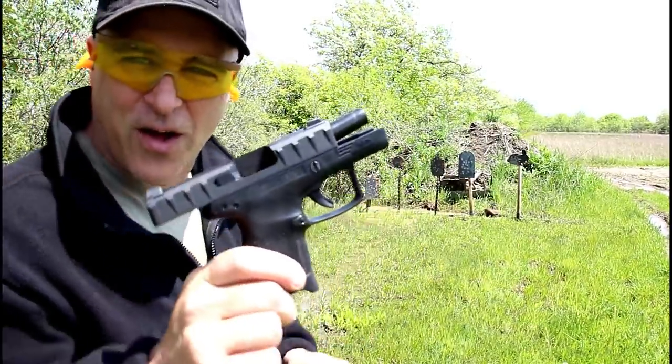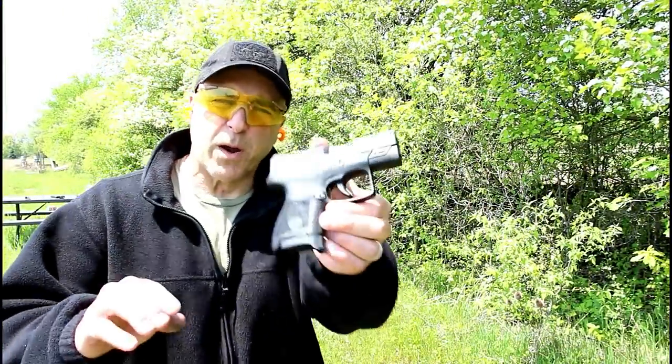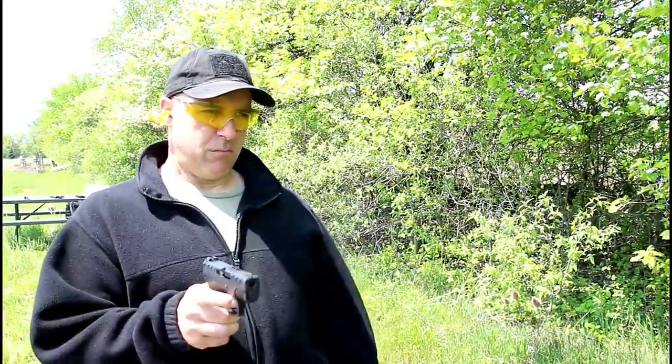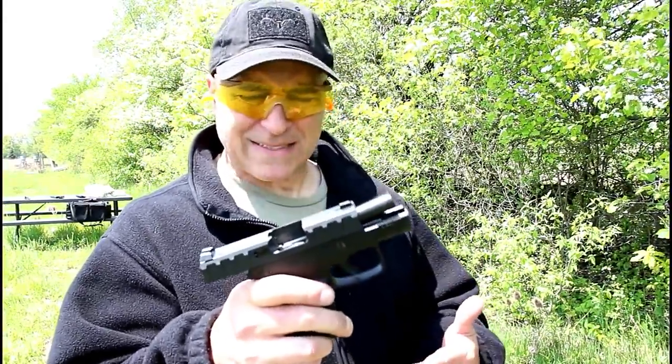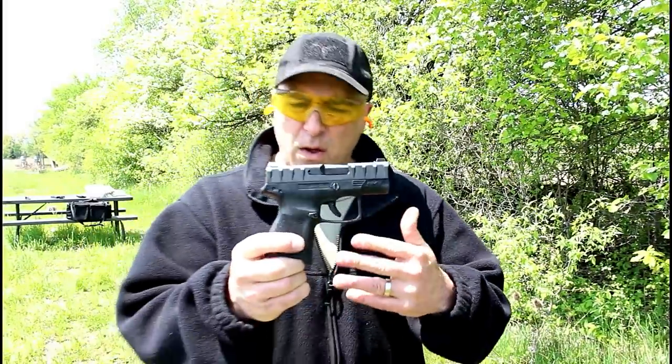They all worked. Let's do a limp wrist test. We're going to bring back the limp wrist test with the APX Carry — if I end up hitting the target it's by accident. Here we go. And the APX Carry handled it — the first three were brass and the second three were steel cased from Barnaul.